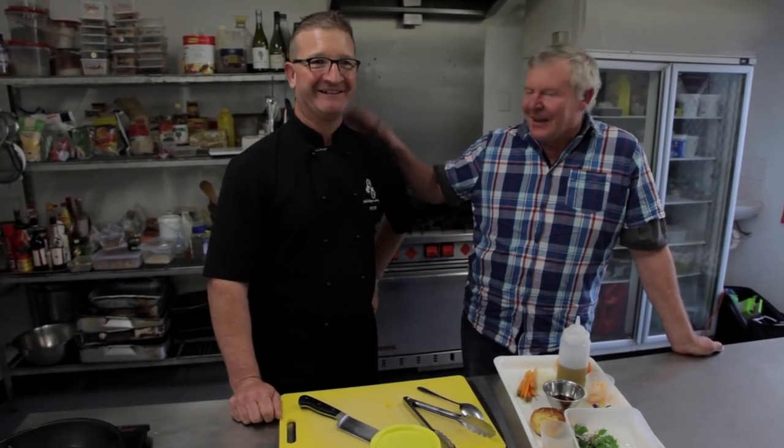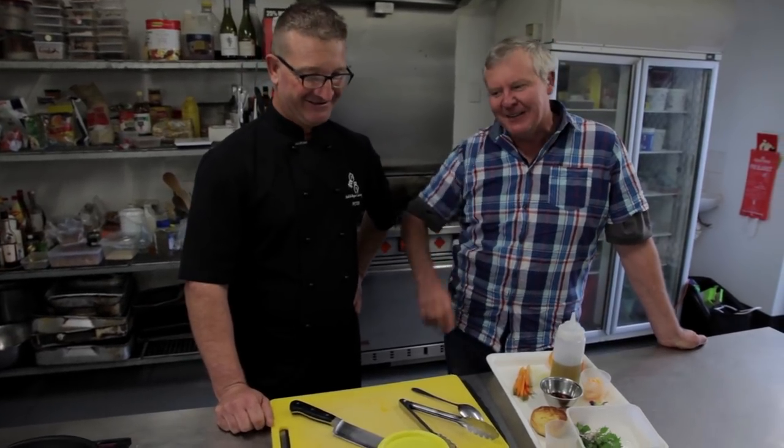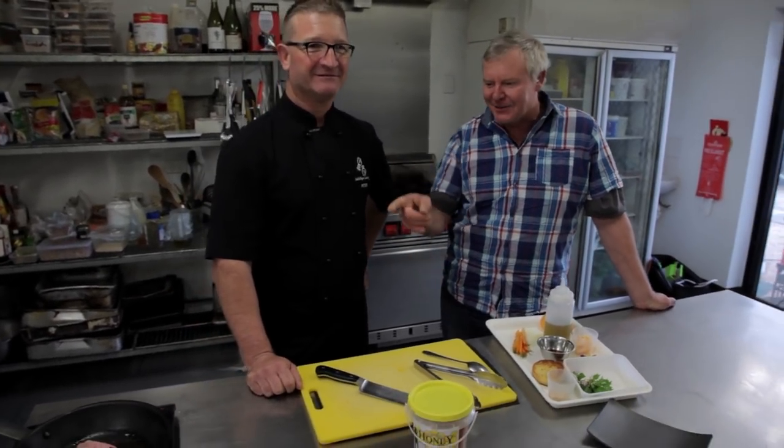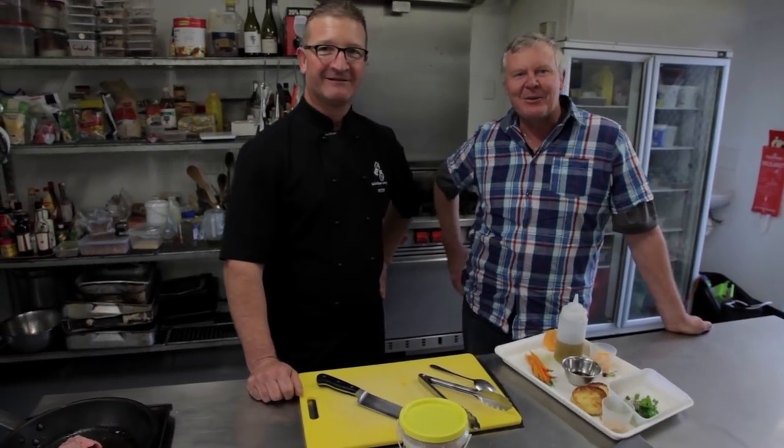Here we are at PK's Kitchen. Young Peter Kent here, who's a loving master chef around the Riverland. He's having a crack at using our honey — he's making this cool duck honey dish and some wicked honey carrots. We thought we'd come over here and he can actually explain to us how it's done. Thanks, Pete.